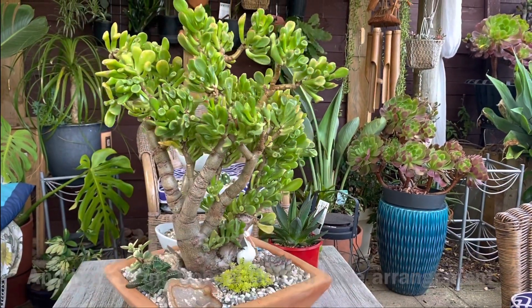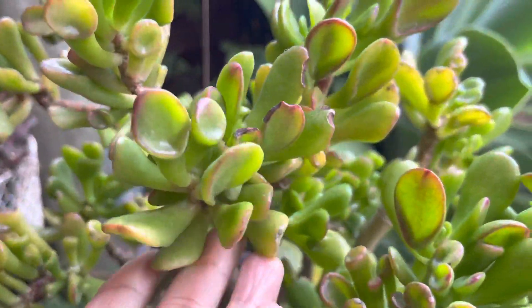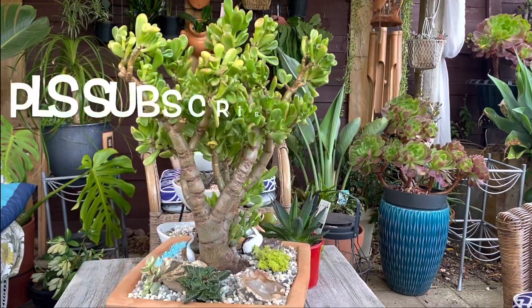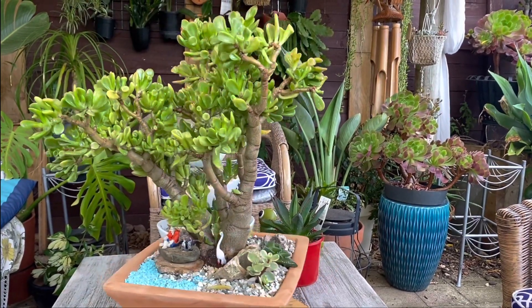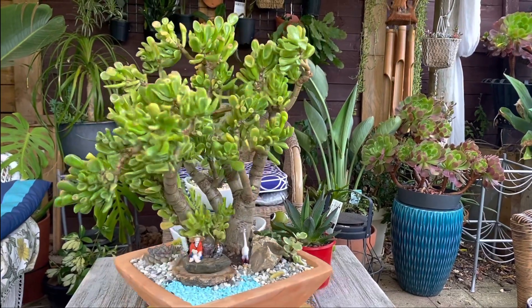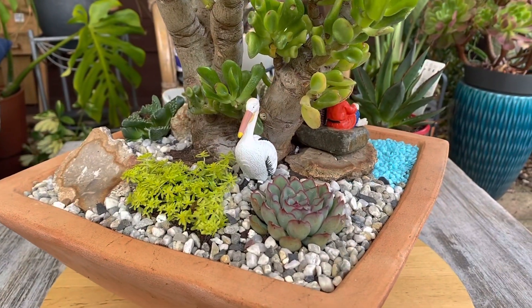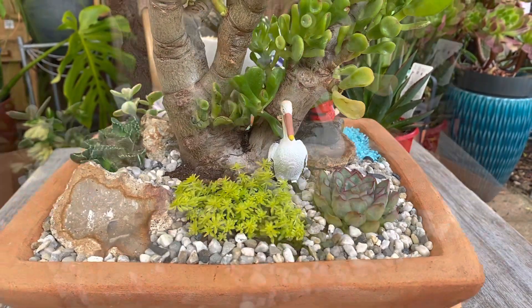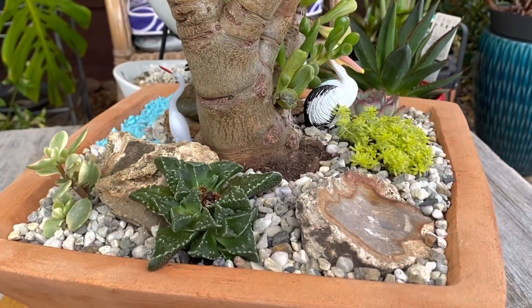Here is the result of our weekend succulent arrangement to share! If you'd like to see more of this, please follow my channel, and if you're not subscribed yet please consider subscribing - all subscriptions are free. Don't forget to click that notification bell so you'll be notified every time I have a new video. I hope to hear from you in the comment section, and I'll see you in our next video - bye!